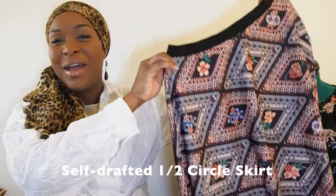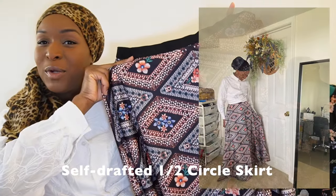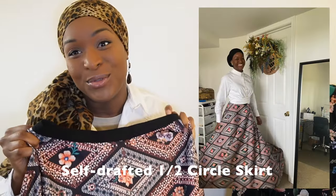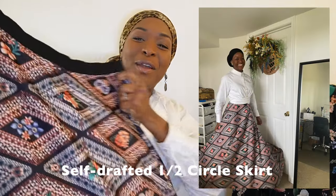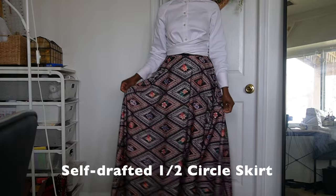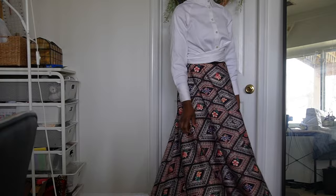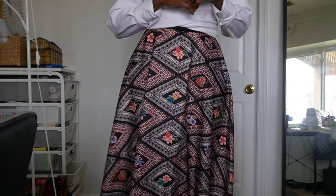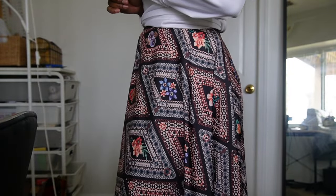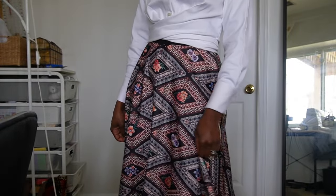To pair with that white top I went into my bag of UFOs and pulled out gorgeous fabric I'd already pre-cut into a half-circle skirt — picked up in Joann's clearance section a few years ago — and finally just made it up. I did end up altering it at the end of the year due to zipper issues, but I'm very pleased with this skirt.